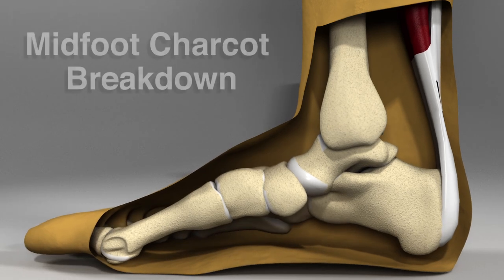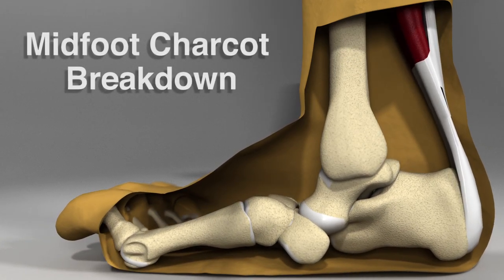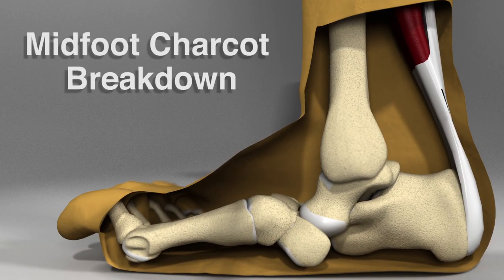A Charcot breakdown within the midfoot could involve any combination of tarsal joints and can even include a mid-body fracturing of these bones. This deformity renders the foot vulnerable to increased pressure points and ulceration, which can lead to further breakdown and osteomyelitis.